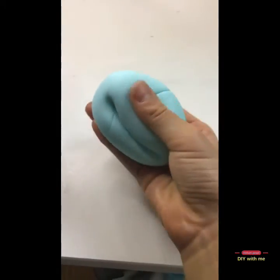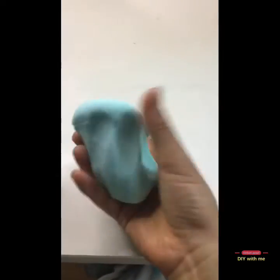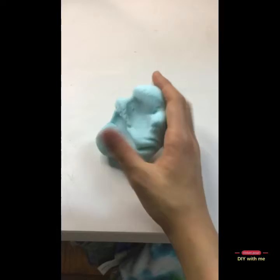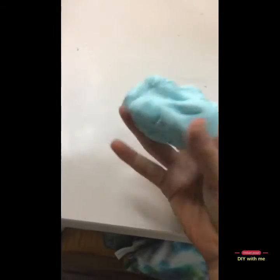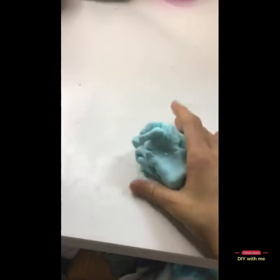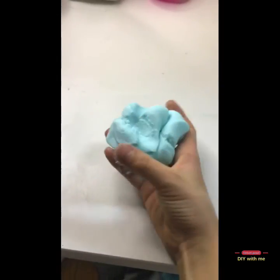This is the final product. It is a really good dough. It does stick to your hands sometimes, but you can always wash your hands easily and it's not that messy anyways. I think it's a really good play-doh and a great way to save your money, and it's really fun making it too. It does stick to your hands, so I rate it an 8 out of 10. I hope you guys learned something new, had some fun, and I'll see you in the next video. Bye!